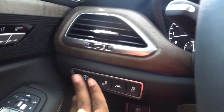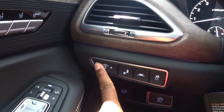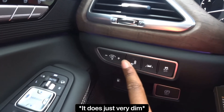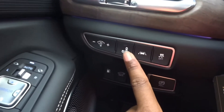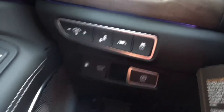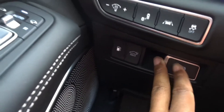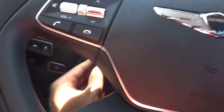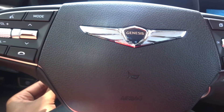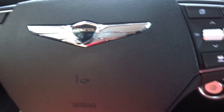On the left side of the steering wheel, you have illumination controls to dim and brighten the lighting. There's a button to disable and enable the blind spot monitoring system, lane keep assist and traction control buttons, a button to open the gas cap, open the trunk, and an electronic parking brake. The steering wheel is electronically telescoping — adjustable up, down, forward, and backward.